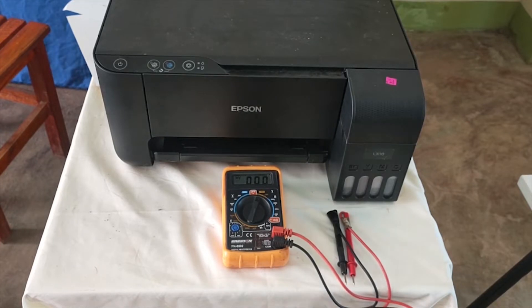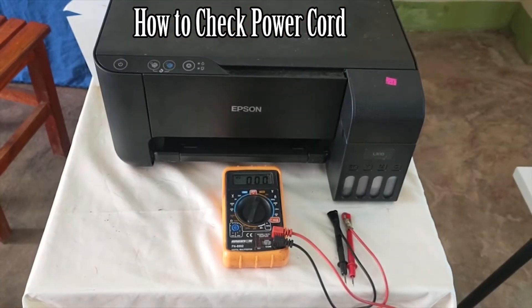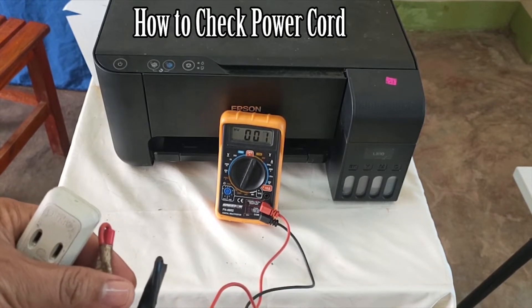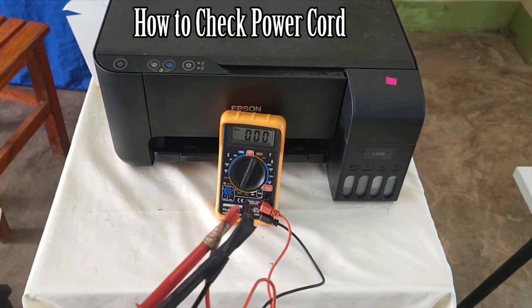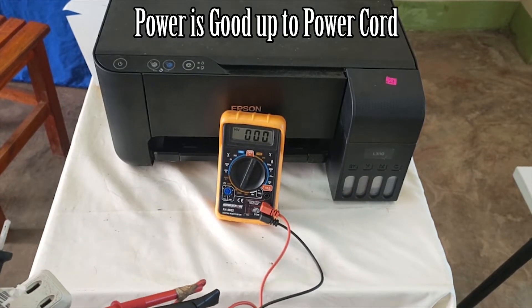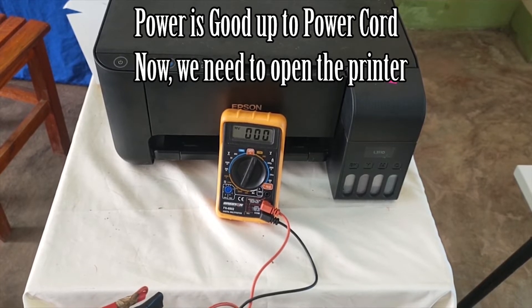Next, we check if the power cord is carrying the correct voltage. We plug in the power cord and check it using the probes with the same setting — 750 volts AC. As you can see, there is a reading, meaning the power cord is good. Since both the wall outlet and the power cord are confirmed working, we now need to check the power supply unit inside the printer, so let's disassemble it.